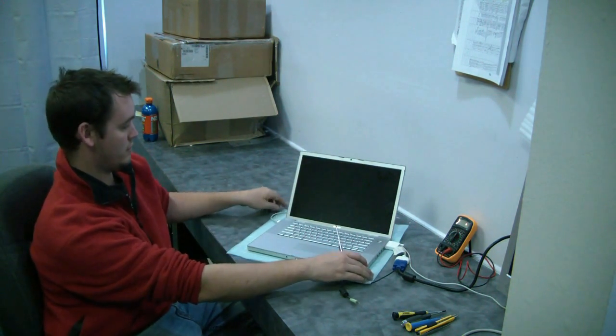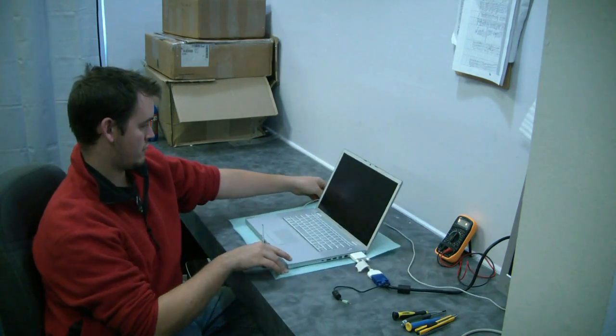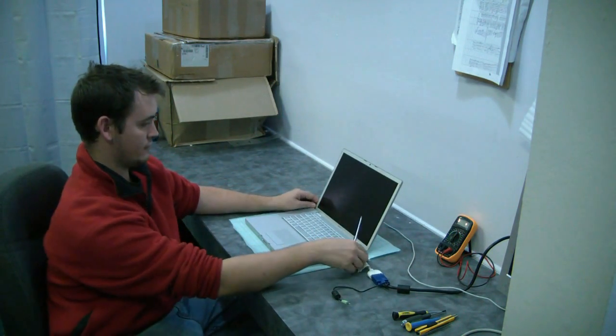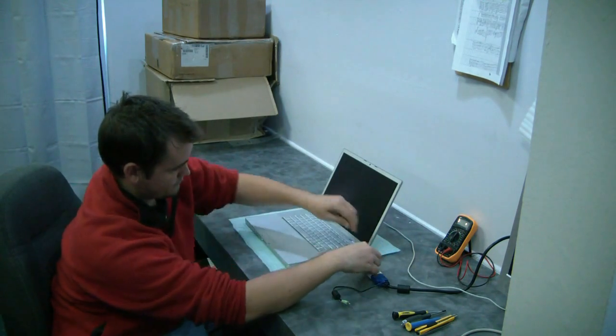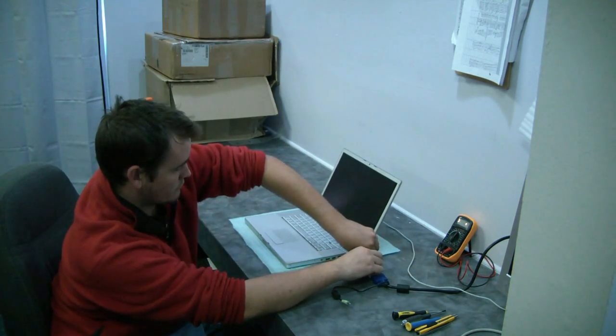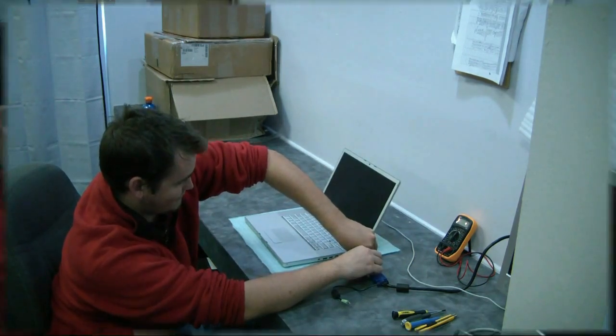In this particular one we went to the external monitor and we don't get video on that either. Sometimes when the video chipset goes out you'll get video on an external, but this one's pretty shot. So we're going to have to do a reflow on this one.